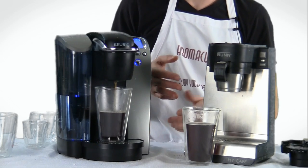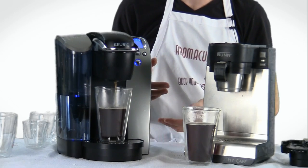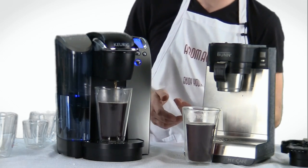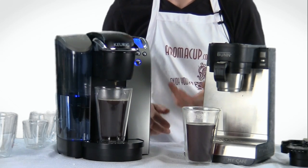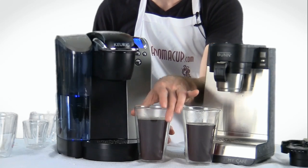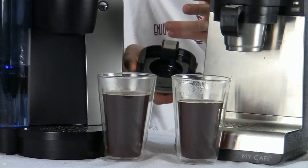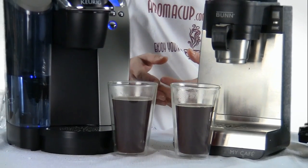Brew time is pretty much about the same between both of these machines. The B70 may take a little bit longer, but that really depends on the cup size you happen to be using. With the MCU, you can adjust the cup size, but you need to actually add the amount of water you want to use. I personally find that when it comes to ease, the B70 is still the winner — drop in a pod, brew it, and get a cup of coffee really, really quickly. The MCU does that very well too, but it's definitely a little more involved, with the different tray types and various things like that.